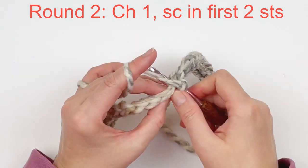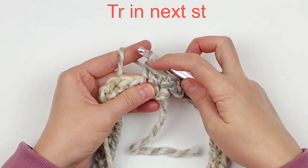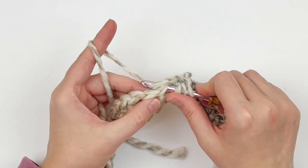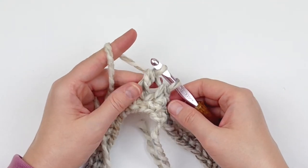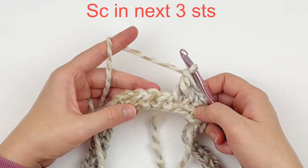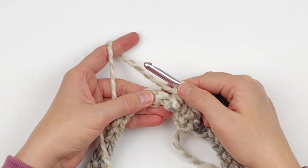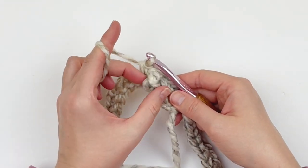We are going to make a single crochet in the first two stitches. And now we're going to do a treble stitch — that's yarn over twice. Insert your hook into the next stitch, yarn over, pull up a loop. You should have four loops on your hook. Yarn over, go through two. Yarn over, go through two. Yarn over, go through two. We are going to single crochet in the next three stitches and then push this treble stitch post out facing you. That's what gives us this texture, this bump.